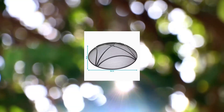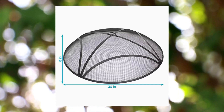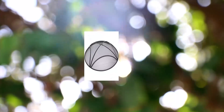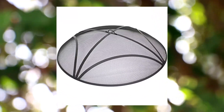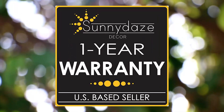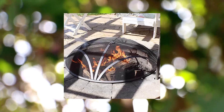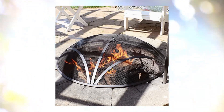Sunnydaze Reinforced Steel Mesh Fire Pit Spark Screen — round fire pit screen with ring handle, durable black metal mesh design, patio fire pit accessory, 36 inch diameter. This spark screen cover measures 36 inches in diameter x 8 inches tall — 9.5 inches with handle — and weighs 7 pounds, making it the ideal size to place on your fire pit for protection from flying ash and embers.